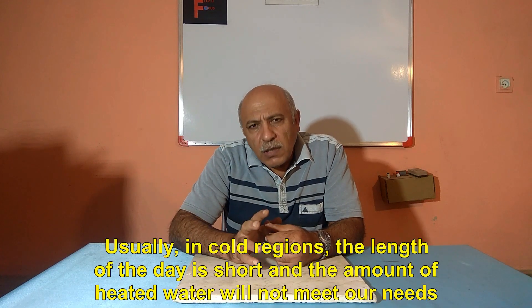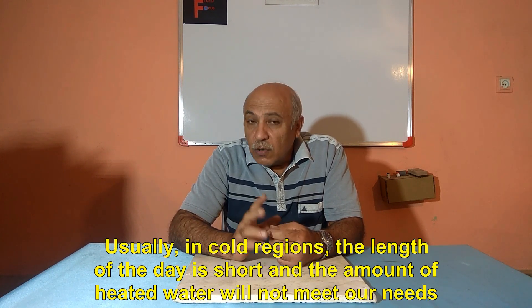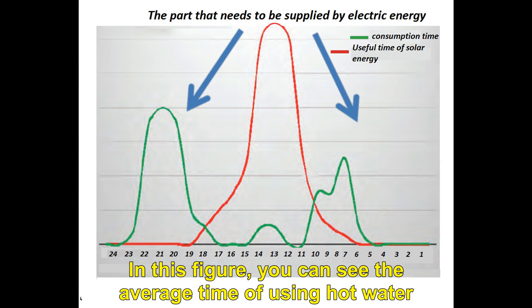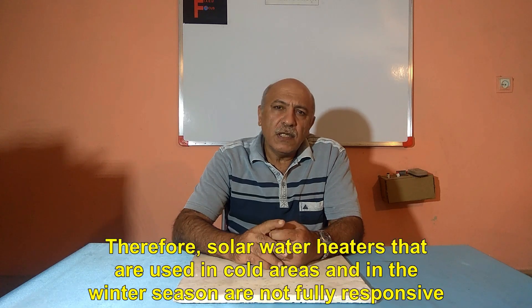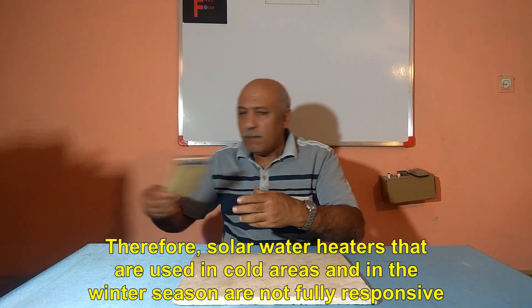Usually, in cold regions, the length of the day is short and the amount of heated water will not meet our needs. Therefore, we will need to use alternative energy. You can see the average time of using hot water in this figure. Solar water heaters that are used in cold areas and in the winter season are not fully responsive.